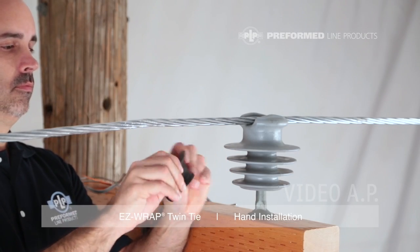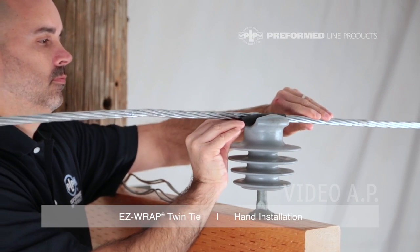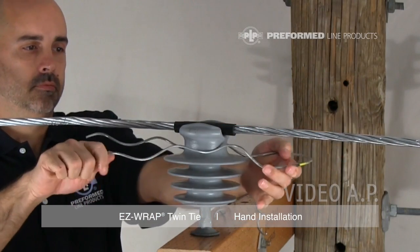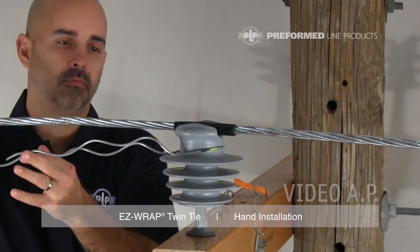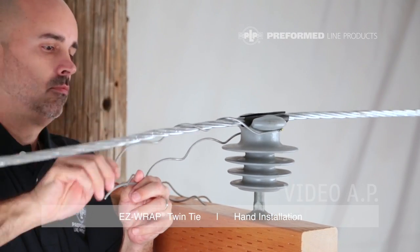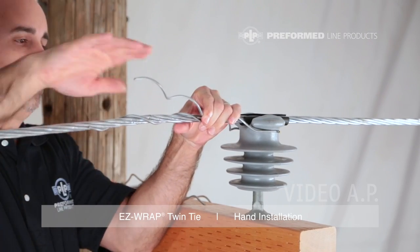Install the tie tube onto the conductor with the slit facing away from the insulator. With the first crossover mark in the upright position, install half of the EasyWrap Twin Tie around the neck of the insulator. Begin wrapping the leg starting with the crossover mark on top of the conductor. Wrap this leg to completion by snapping the leg end into place using thumb pressure.